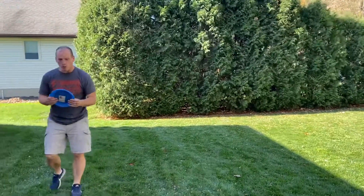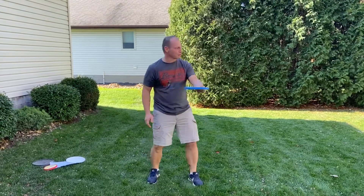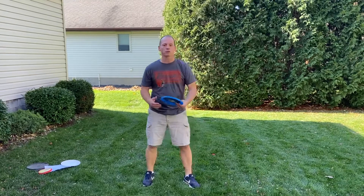So when you throw the frisbee, you want to make sure you keep it level — level with the ground — and it'll go straight and it'll go far. If you have it at an angle, it's going to curve and it's not going to go straight.